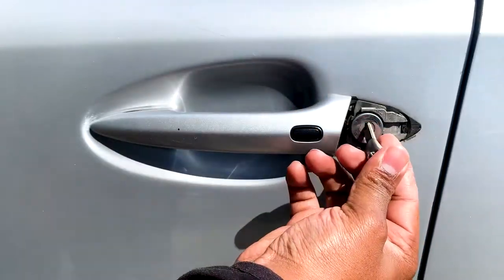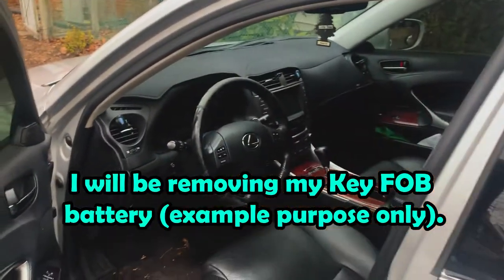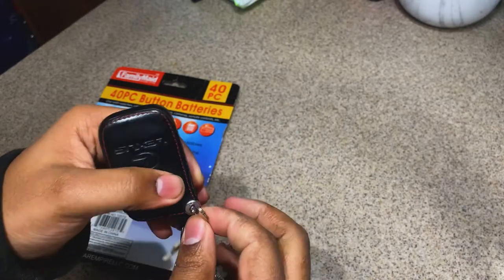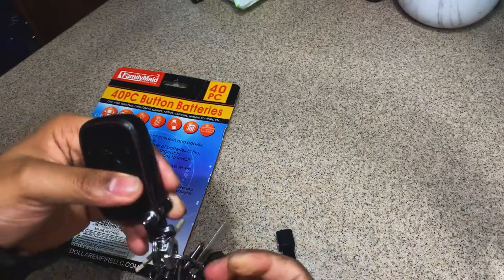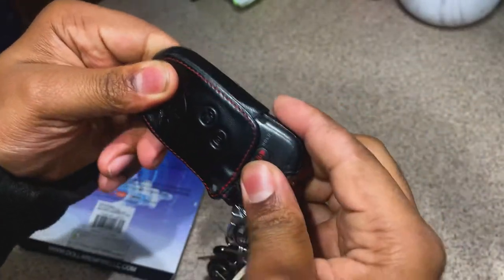Stick the key in, turn. Before I even try to start it up, what I want to actually do is remove the battery and show you guys how to start it with the battery completely dead. This is our Lexus IS 250 key fob. I'll release this pin so we can get the key fob open. Just pull this out like so.